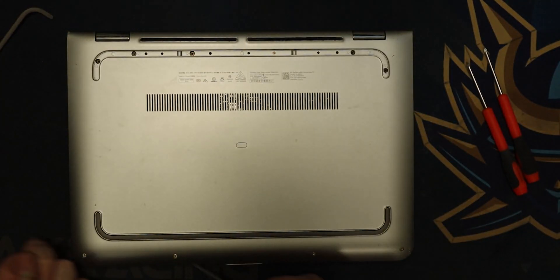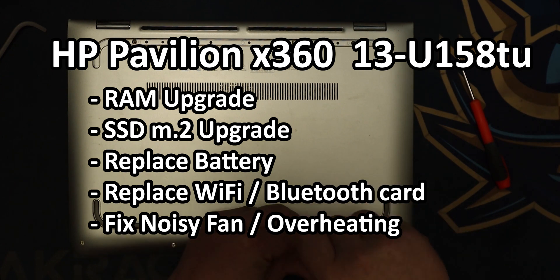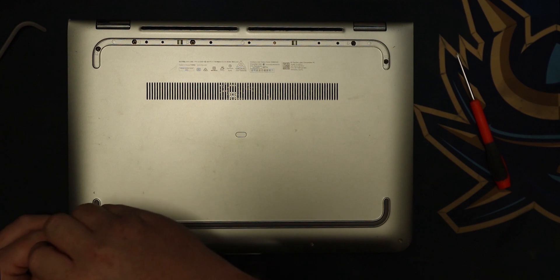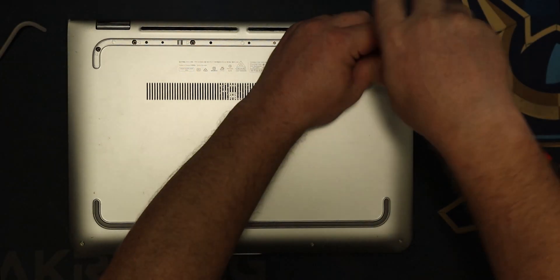This particular laptop is a 13U158TU. We're going to be covering how to do a RAM upgrade, an SSD M.2 upgrade, replace the battery, replace the Wi-Fi/Bluetooth card, and also fix a noisy fan which is causing overheating.